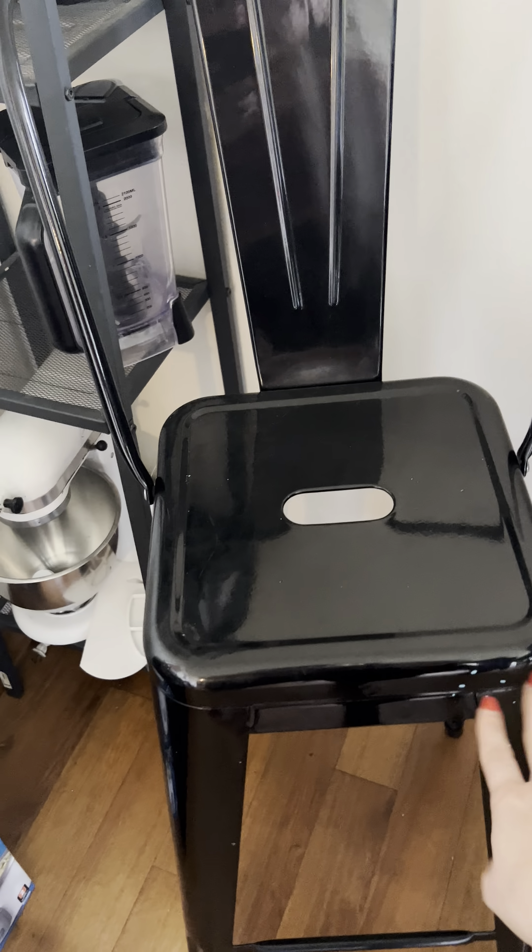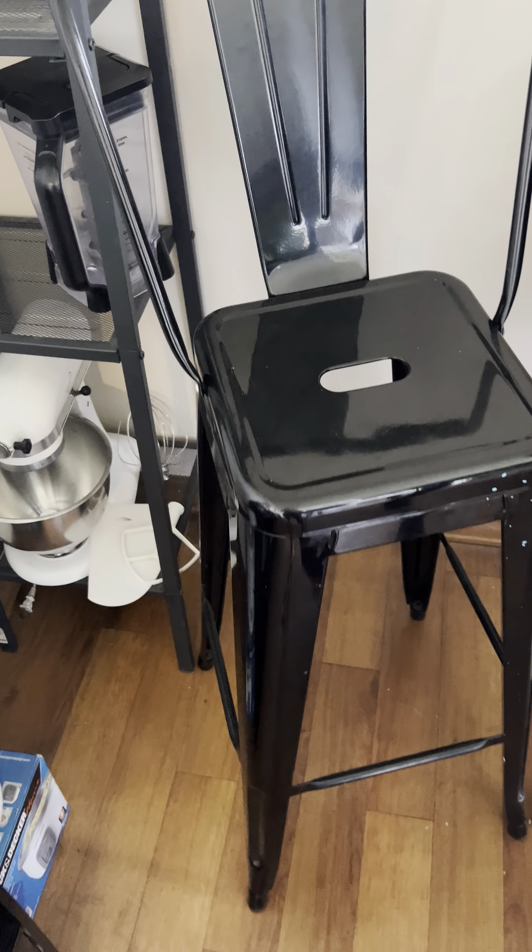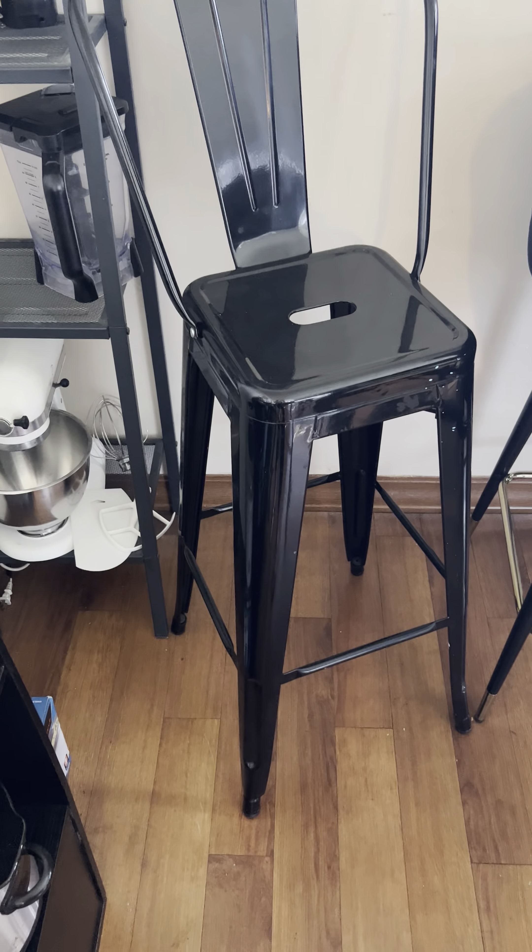A little bit of wear and tear on it because we've honestly had these for a while, but I really love these chairs. The main thing that I really like about them is that they are super lightweight and you can literally pick it up with one hand. I can go ahead and lift it. We move these all around the house.